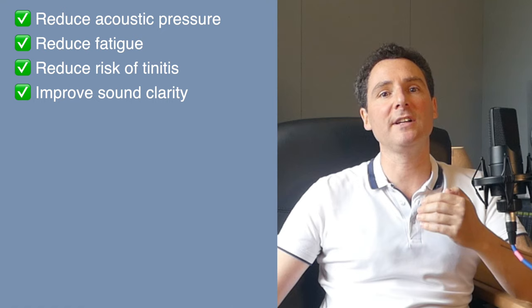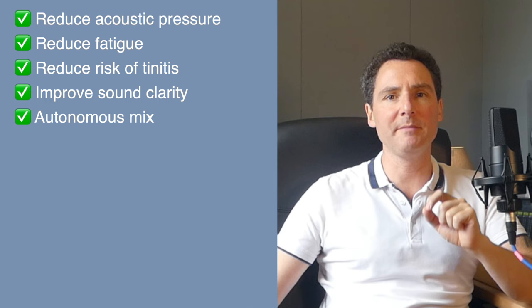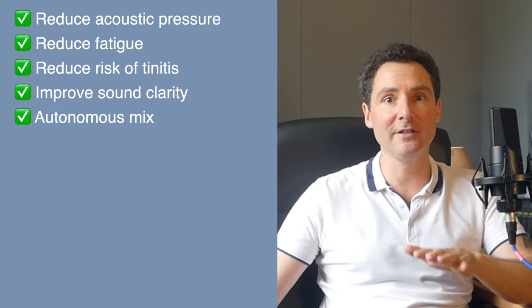What is an IEM system and why do we need it? IEM, or in-ear monitoring, allows each musician to hear their own monitor mix directly in their personal earphones rather than through traditional floor or wedge monitors. Numerous advantages include drastically reducing the acoustic pressure on stage, which relieves fatigue, reduces the risk of tinnitus and improves sound clarity in the venue. Each musician can independently control their own monitor mix using their smartphone and clearly hear the entire band according to their preferences without relying on the sound engineer — no more 'please up, please down.'